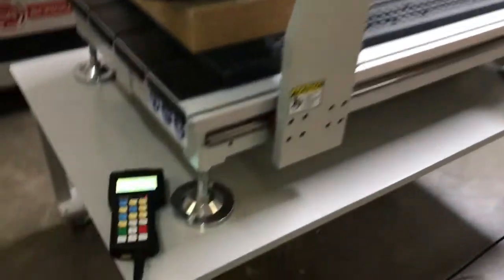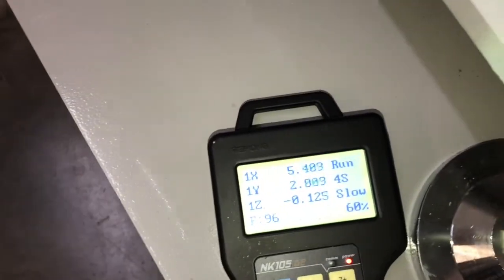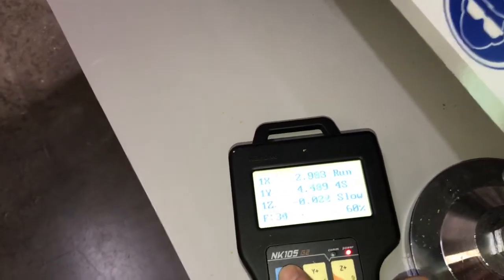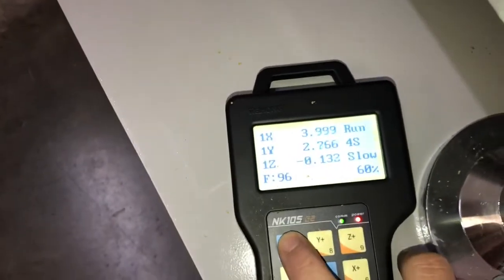This machine does have full override control at the machine, which means we can increase the feed rate while the program runs. We can also adjust the RPM of the spindle up or down as well, and that's all done on the fly in real time.